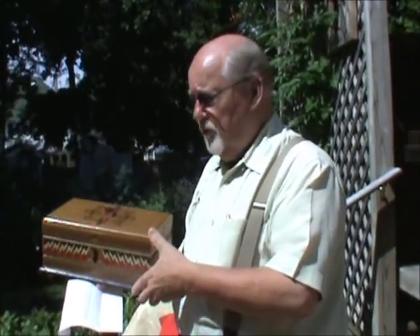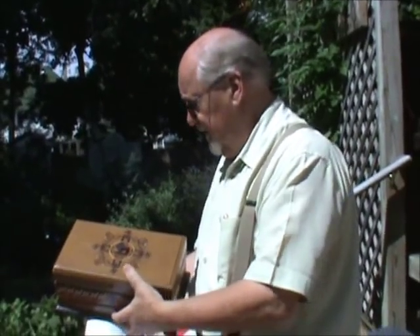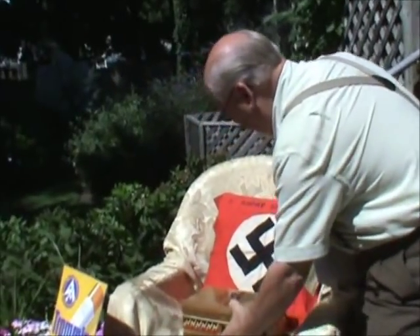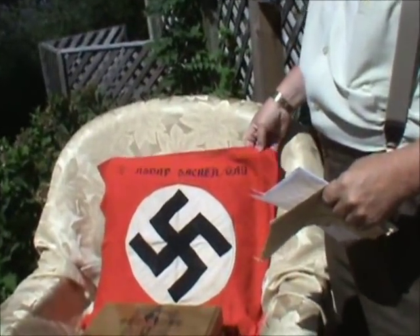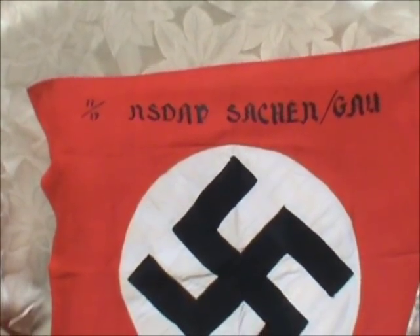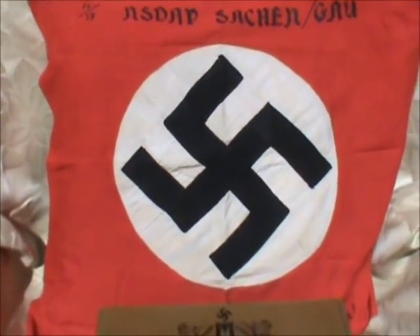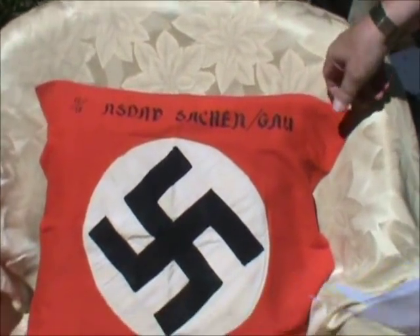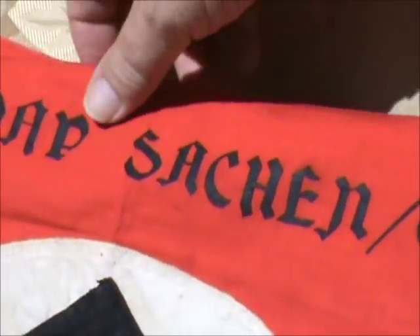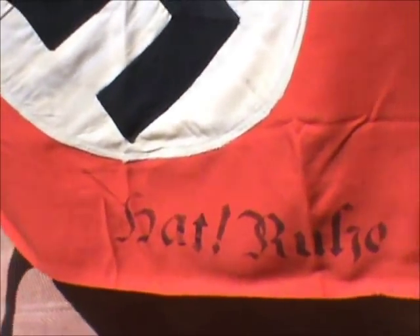Naturally this didn't happen, but this was the thinking at the time the box was made — a very interesting artifact. On the back of the box here we just have a nice little flag — it's an NSDAP SA flag that comes from Saxony. We don't see many flags that have printed writing on them, so that makes this one really interesting. It has a separately sewn white field as well as a separately sewn swastika, and on the reverse there's a saying, probably an SA saying.